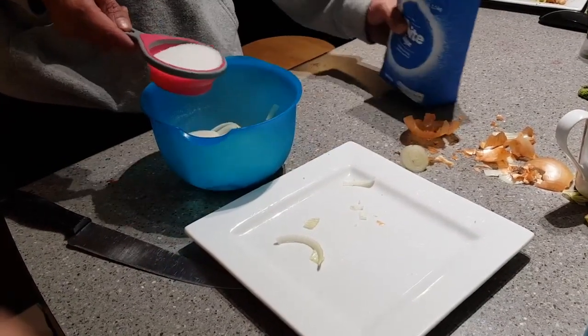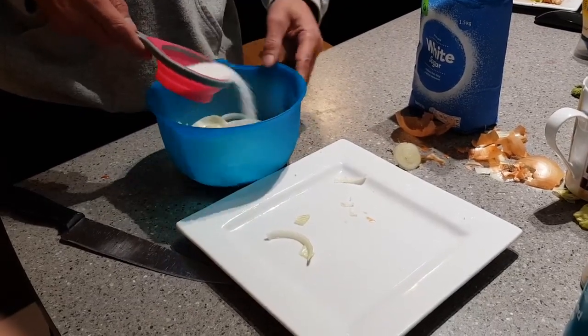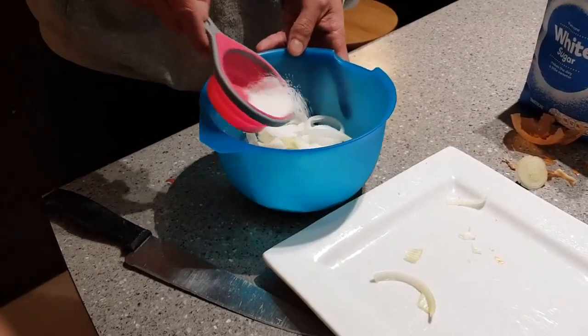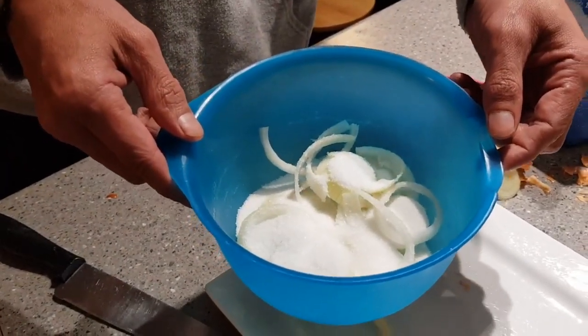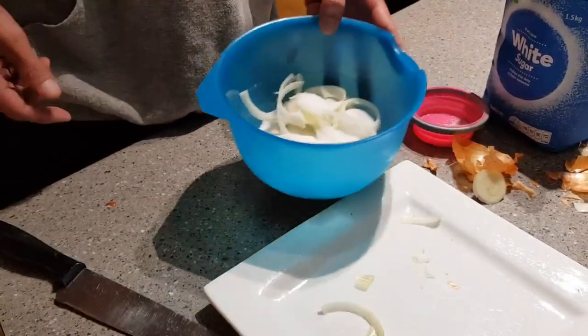I've got about a half a cup here — I don't think I'm going to use that much. Sugar. Let it sit for about four to six hours and a syrup will form from it. I'll pause this and come back when it's done anyway.